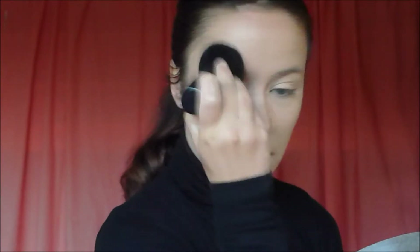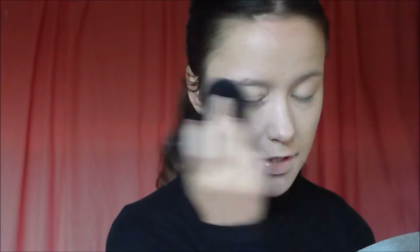Once I've done that, I like going in with my vegan kabuki brush and just going all over my face so I don't have any harsh edges that I might not be able to see.